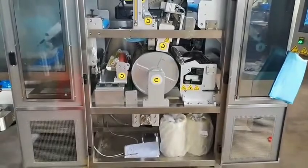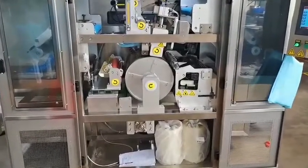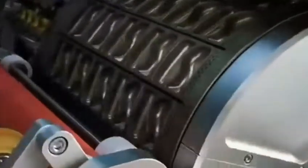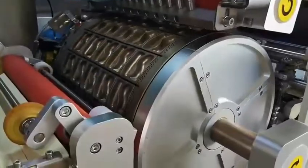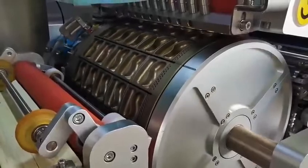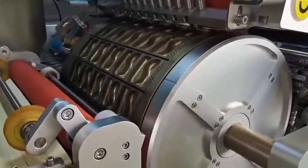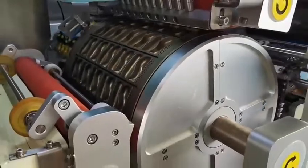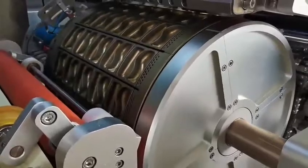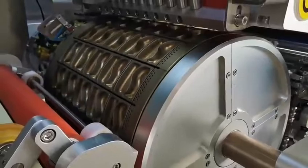The speed for this machine is one second one roll. Normally a roll can arrange 5 to 10 capsules. That depends on the design of the capsule. Now on this machine, it is a 25 gram dual chamber capsule.